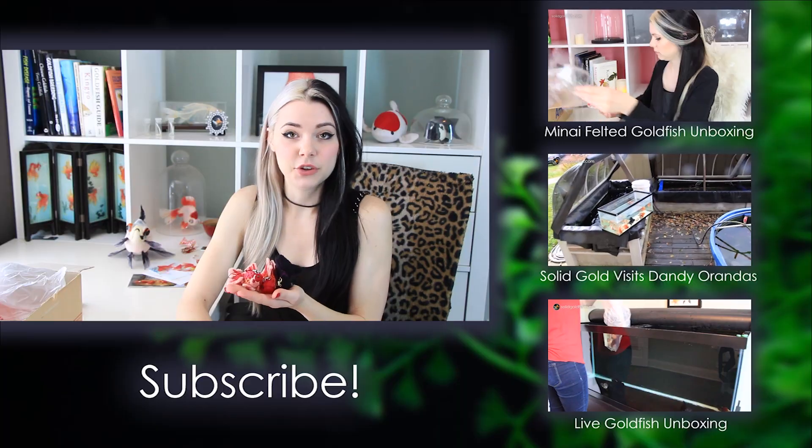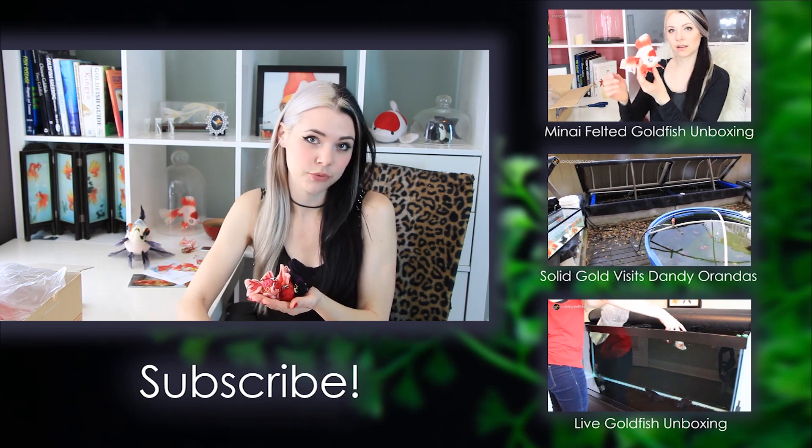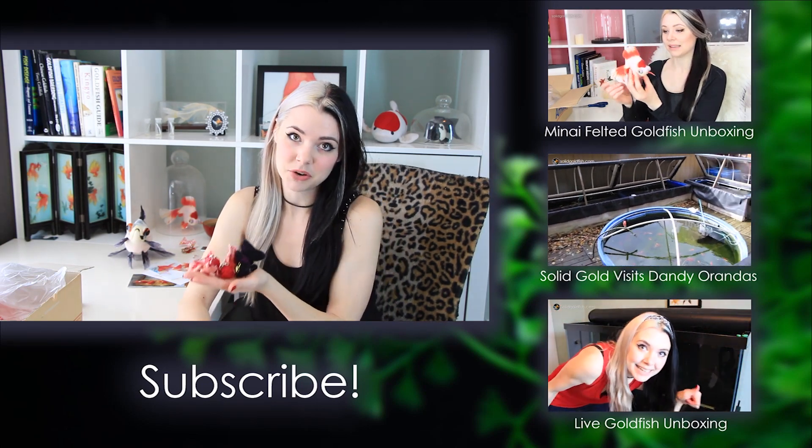The way you'll find out if you won is by going to solidgoldfish.com one week from now, and I will have it very prominently displayed who the winners are. If you are one of the winners, I'll just ask you to contact me and the information on how to do that will be very clear. If you don't contact me within 48 hours, I will move on to the next winner, and they will have 48 hours to contact me to claim their prize.